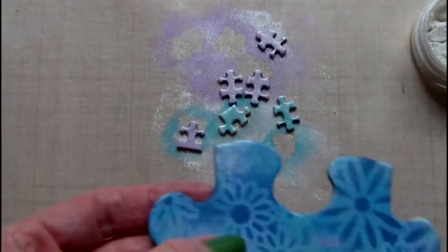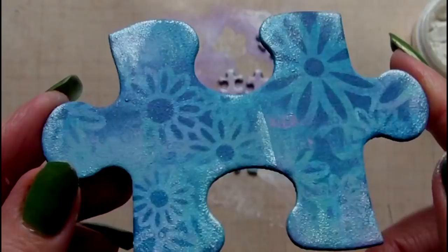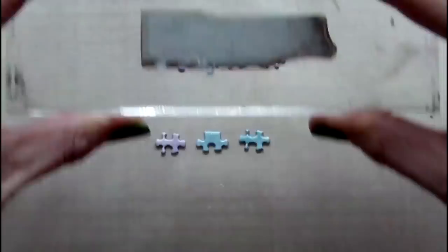I'm using a stamp set called Sarah's Choice, and I've selected the Inspire Definition text to stamp over my tiny puzzle pieces. The ink I'm using is archival in violet.